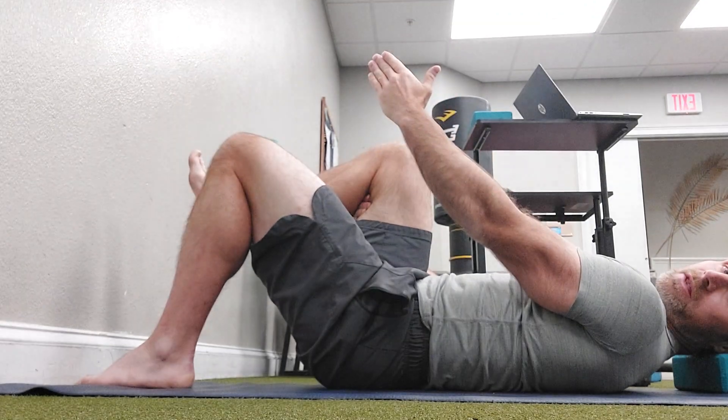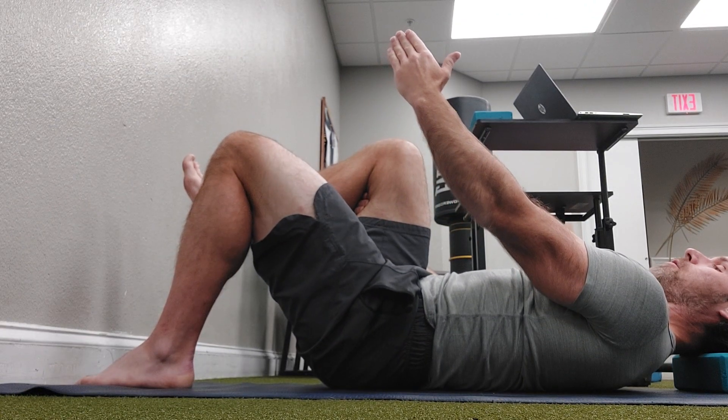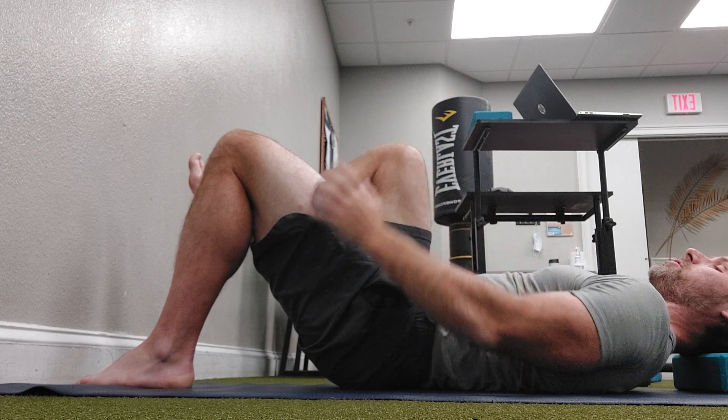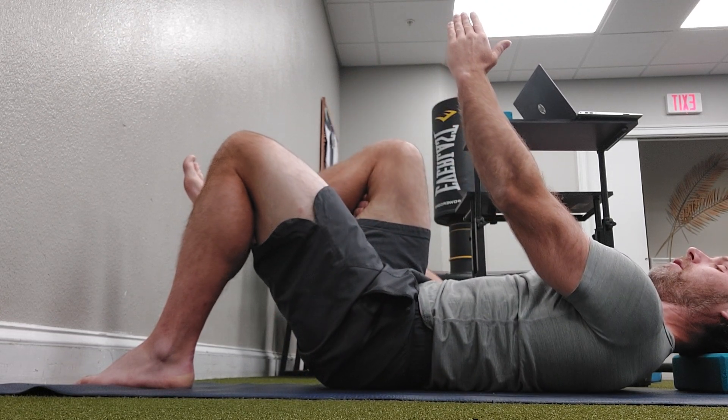You're going to reach up with your right arm like this. You're going to take a deep breath in through your nose. As you exhale, you're going to push through the middle of the right foot. Fully exhale, get that hard push to the ground. You can feel your right butt cheek, and then relax.